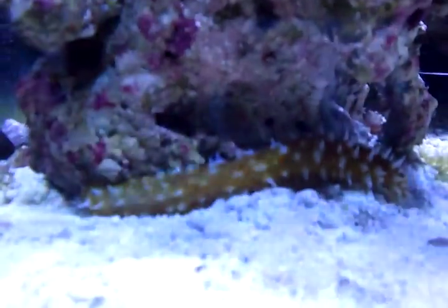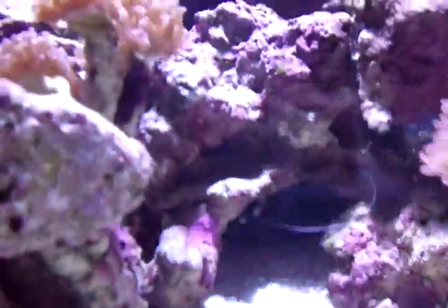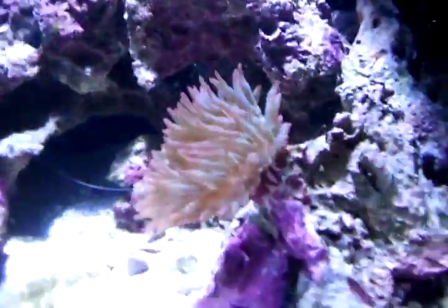Sand-sifting cucumber, coral banded shrimp back there somewhere, also a fire shrimp and some hermit crabs. I got to boost up my cleaning crew because I noticed over the past few days I've been getting some hair algae.